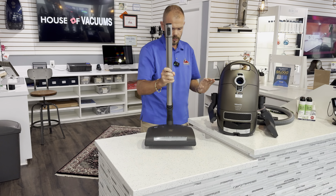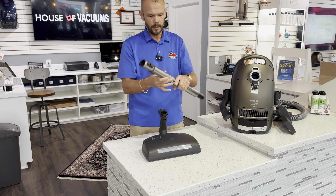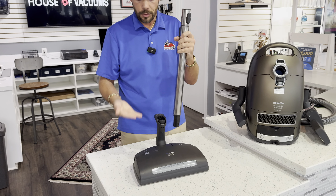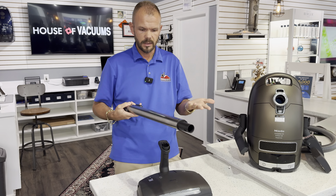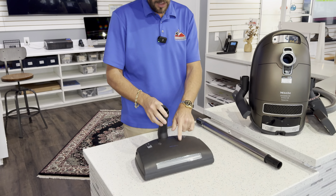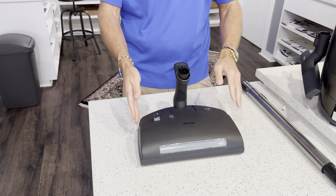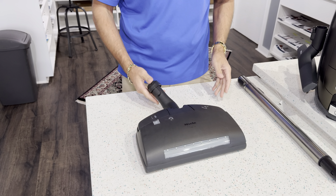Talking about the nozzle itself, we'll start with the wand. The wands on Miele's, especially their electric machines, this is a telescopic wand. It allows you to fit the vacuum to your height, as well as reach under chairs, beds, stuff like that. The nozzles on these have an LED light in the front and a one through five setting to raise and lower depending on the height of the carpeting you're cleaning. There's a pedal on this side that lowers the neck down so you can use the vacuum cleaner.